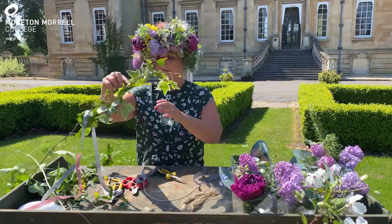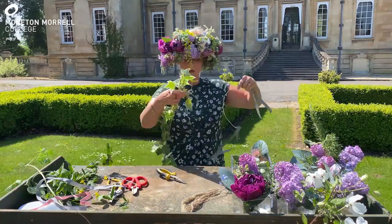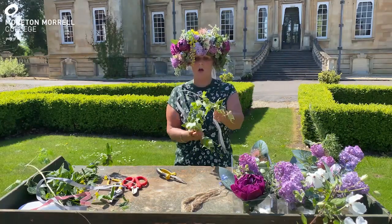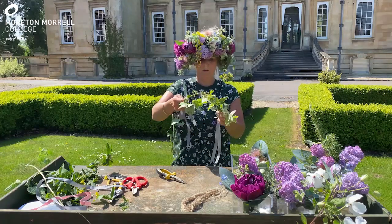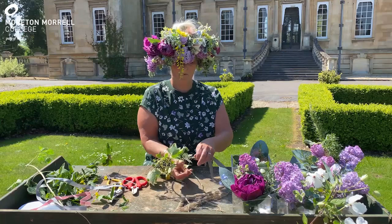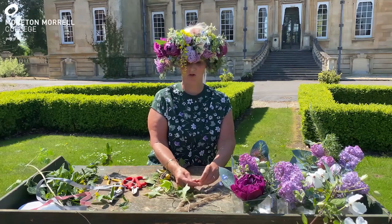For the underneath of the flower crown you need to get something like some ivy trails and begin to bind that over the wire base, attaching little lengths of string and tying them on firmly so that they don't wiggle around too much.